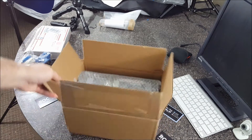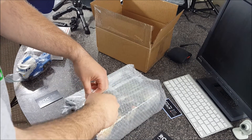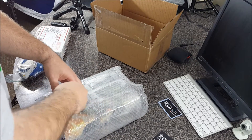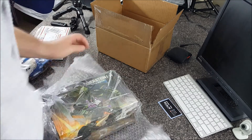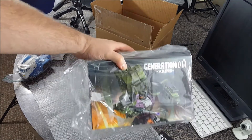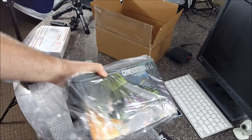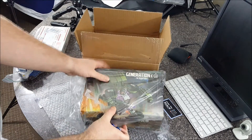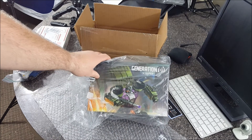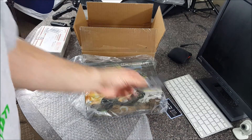You probably see it already — this is Generation Toys Scrapper, aka Scrapper. I was gonna wait for the Toy World version to see which one I actually wanted, but the price was too good to pass up. Hit him up if you want your own.